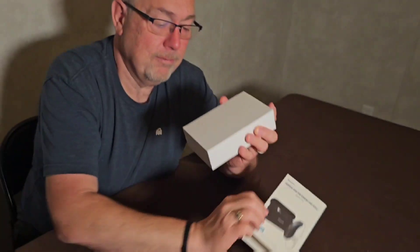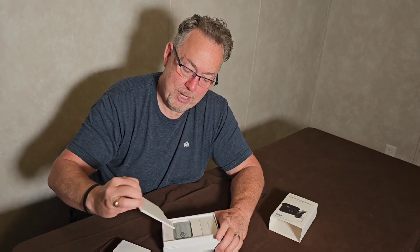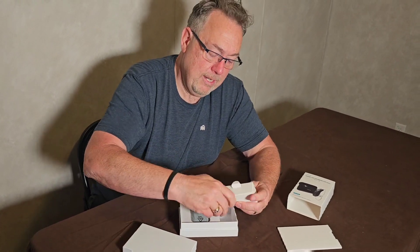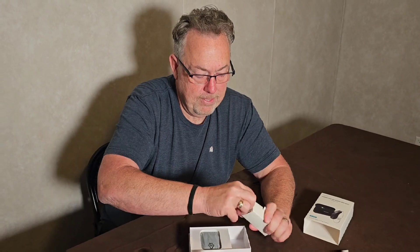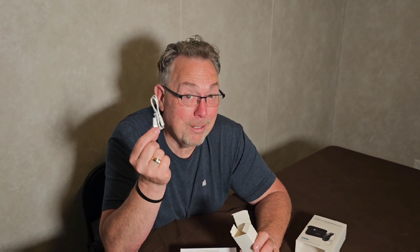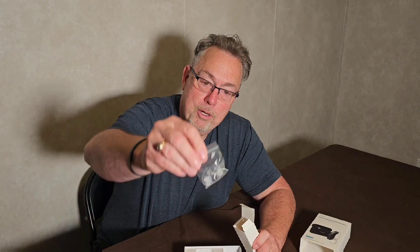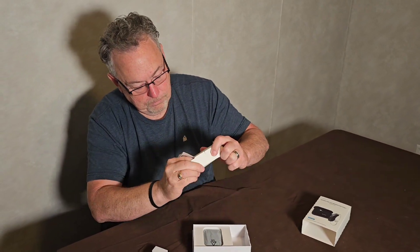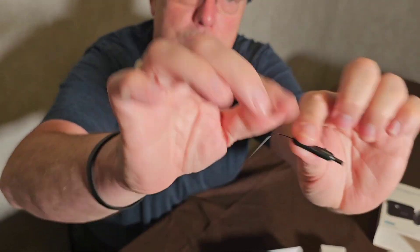These are actual hearing aids and these are really cool. First thing that comes up — and if you've watched any of my videos you know that I love instructions. Then you get an accessory box. In that accessory box you get a charger for your hearing aids. That means no more hearing aid batteries — that's a big deal. Then you get a bag with spare tubes and hearing aid parts, including the parts that go in your ear. And you also get a cleaner that cleans out the tubes, plus a little brush to clean out the other parts.